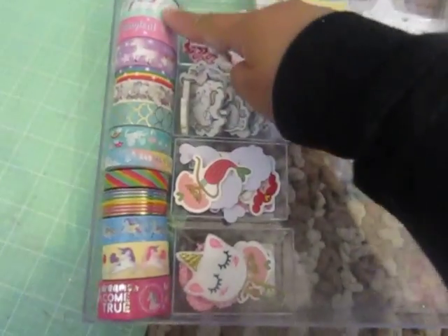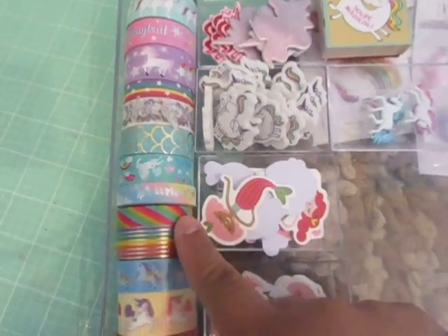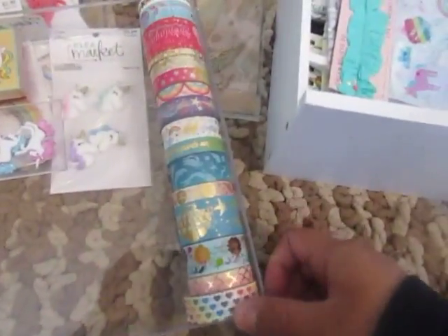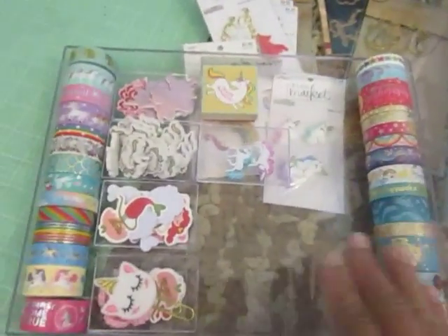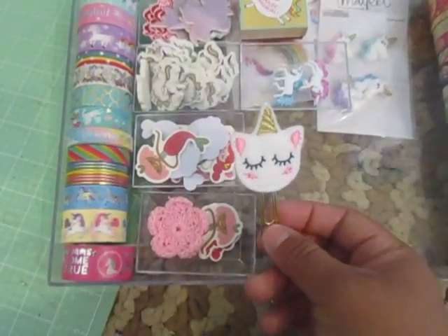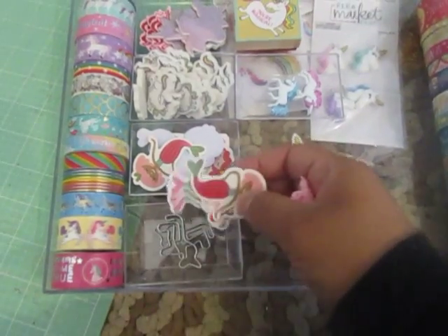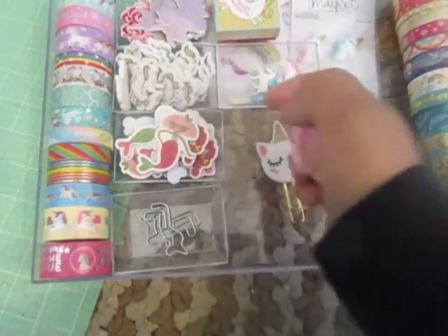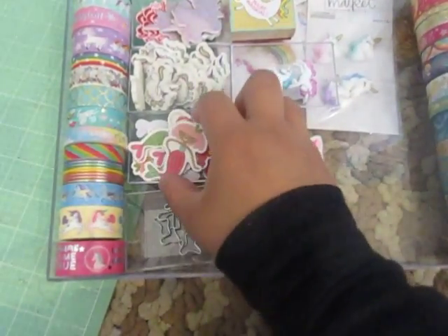This is all my washi. Most of them are from Michaels, there's one from Hobby Lobby. And then here are the mermaids — this is all washi. This one came in a giveaway that I won, and a paper clip. And then these are all the chipboard stickers that I got from the Valentine's box at Target — I just took out all the mermaids and unicorns. They're not necessarily Valentine's.